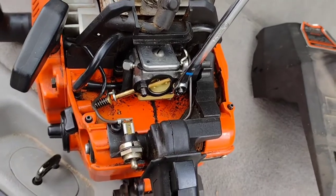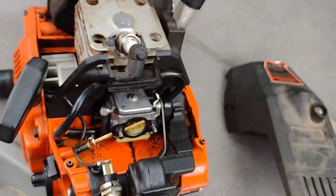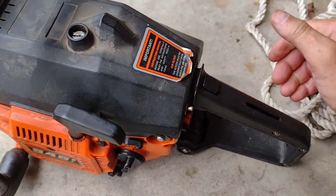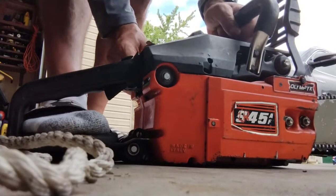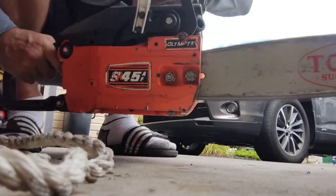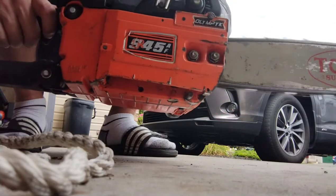I'm not being super aggressive, just getting everything snug. Pop the air filter back on, tighten it down, and we'll start it up. Set it to the on position, squeeze the trigger, press it down so it locks, turn to choke, pull it — and it pops right up. All right guys, hopefully you learned something valuable from this video. Thanks for watching and we'll see you next time.